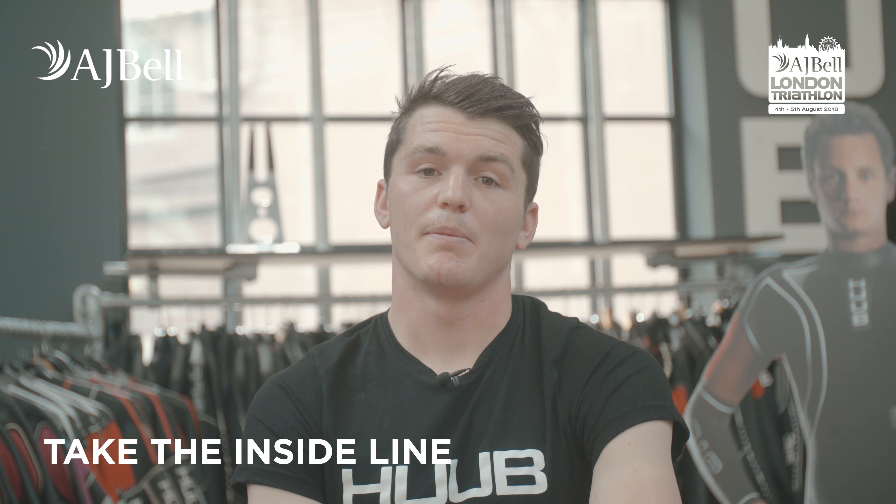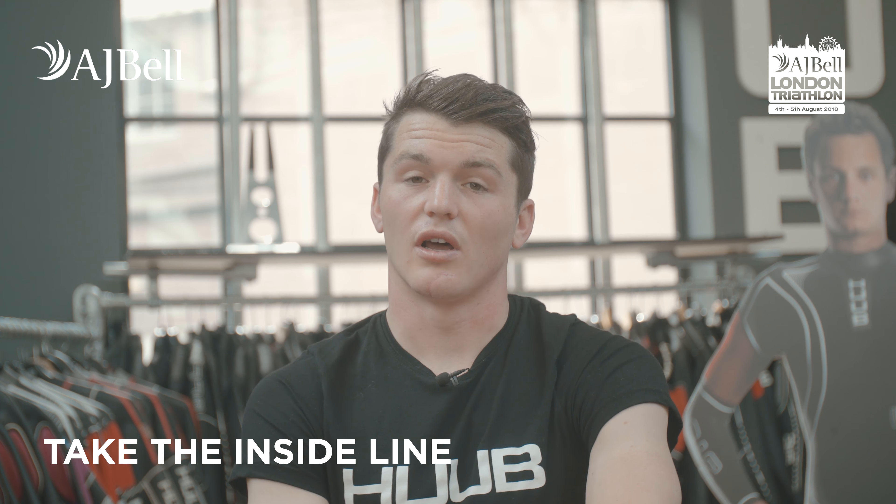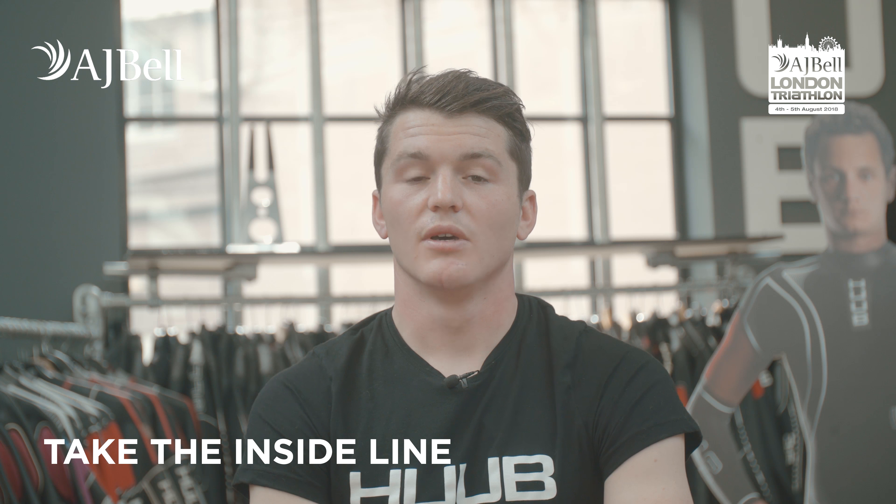The next point is swimming around a buoy. You want to make sure you take the inside line — you don't want to be pushed out wide, as this will just add a lot of time to your swim. Don't be worried about people hitting you. Just put your head down and go for it. You should be fine.